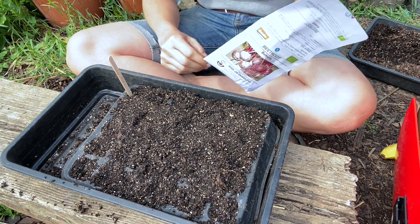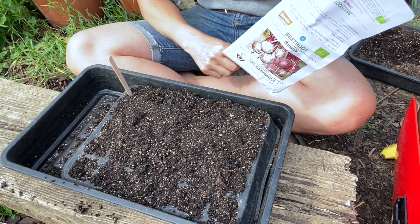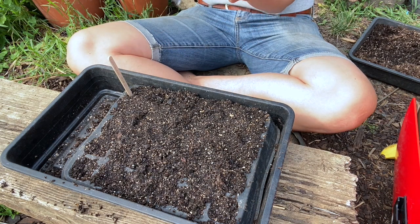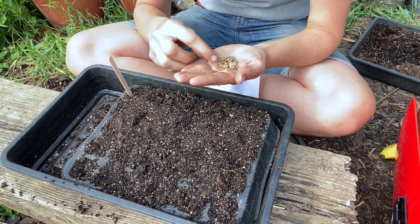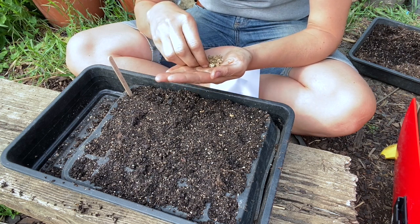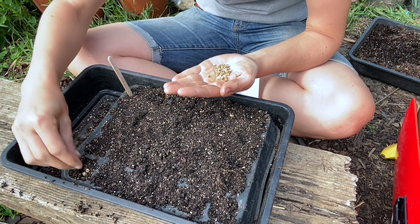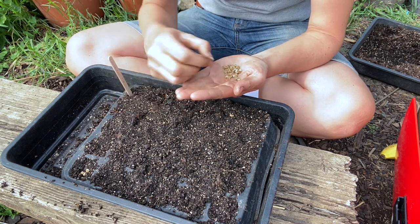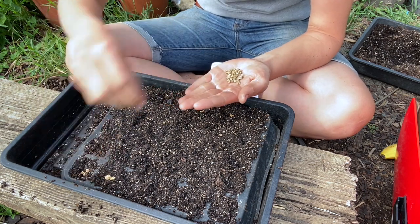The last one is beetroot — this is Boltardy, which is a good one for sowing first thing in spring as it's resistant to bolting, rising up to flower. Beetroot is a bit different in that you can get multiple stems or seedlings from each little seed. You want to sow about four in each module — it feels like a huge amount for these giant seeds but it works really well.